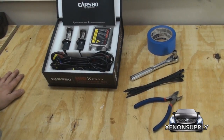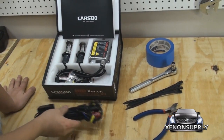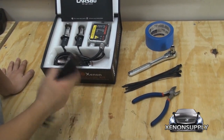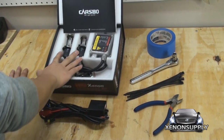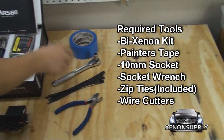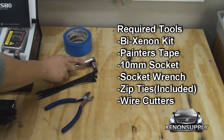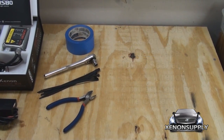Here's what you need to do the installation. You will need a Cars World Standard Kit by Xenon, with the wiring harness, with the relay, the two ballasts, and the H4 by Xenon bulbs. You will also need a couple of tools: some painter's tape, a 10mm socket and a socket wrench, the zip ties that come in the kit, and some wire cutters.